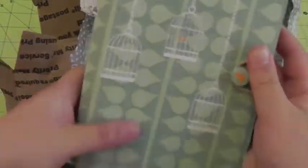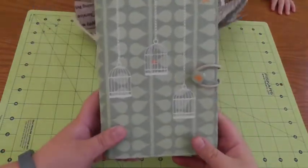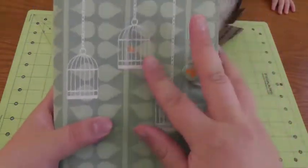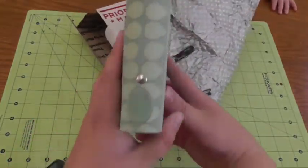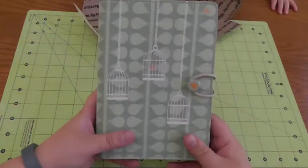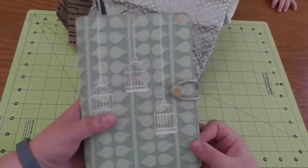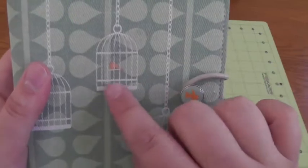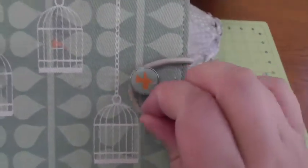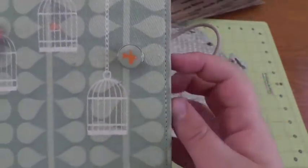This is such a cute planner. It is personal size. There are a couple of little marks that I've been told about, but overall it seems to be in great condition. It's got the embossed Filofax branding. It's a canvas material — not leather, it's canvas. I think the inside is some sort of vinyl or plastic. It's got a cute little bird-in-a-birdcage design detail. It has an elastic fastener and a button — and the button has a little bird on it.